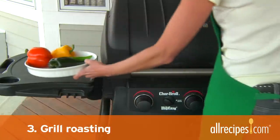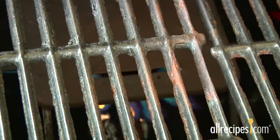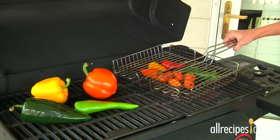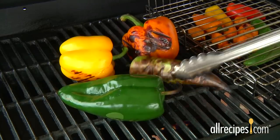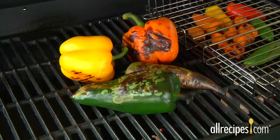Method three: grill roasting. If you don't want to heat up your kitchen, take the action outside. Preheat your grill — whether you use gas or charcoal, get your grill hot. Place the peppers on the grill rack. If you're roasting small peppers, pile them into a grill basket. Close the cover. Total grilling time will be 10 to 20 minutes. Check frequently and turn the peppers as they blacken.